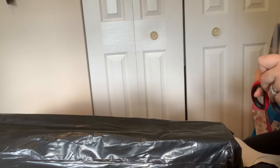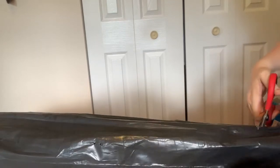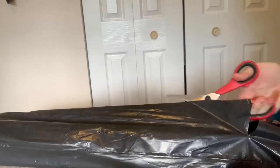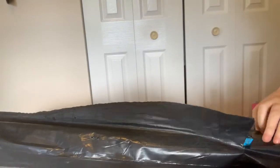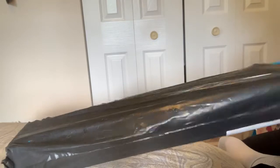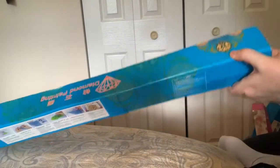Hi everybody, Nancy here from Fancy Nancy Diamond Painting with a diamond painting unboxing today. Thanks for joining me and my channel. I've been diamond painting since April of 2018 — that's when I found it.